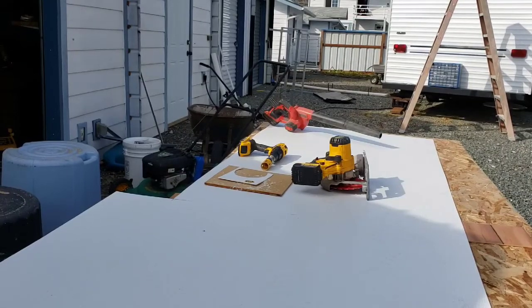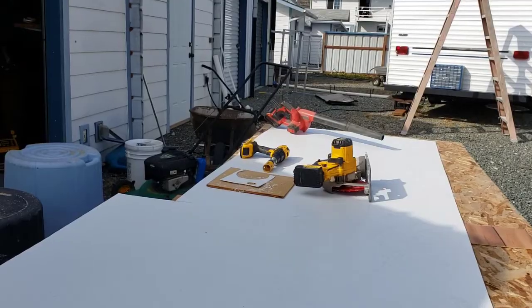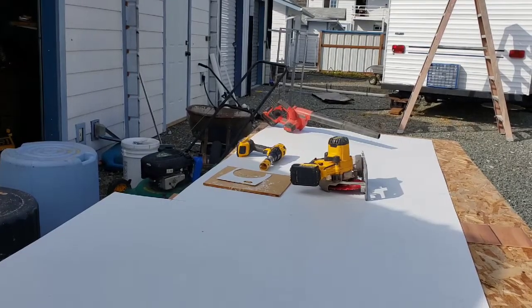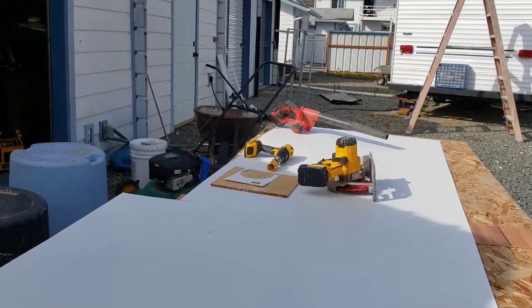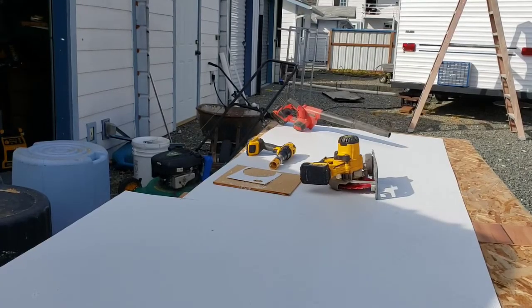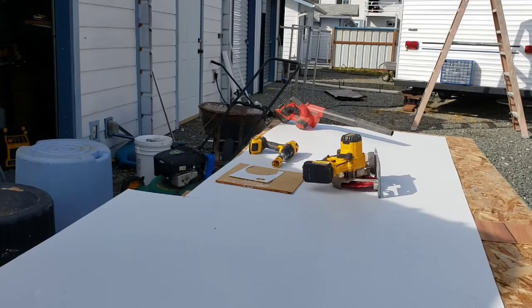I'm going to show you how to cut FRP. There are people on YouTube showing you how to do it with a heat gun and things like that — that's just not the right way. Use a regular hole saw if you want to make a circle, or a circular saw. These are the two fastest ways of doing it — I'll show you real quick.